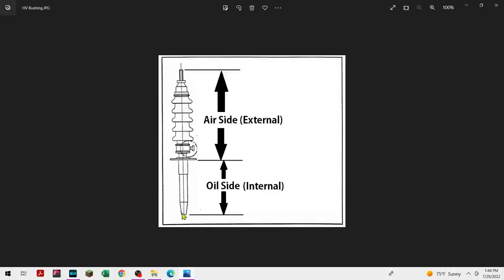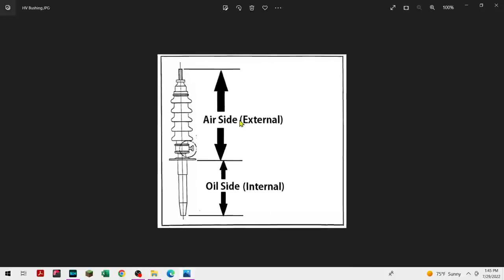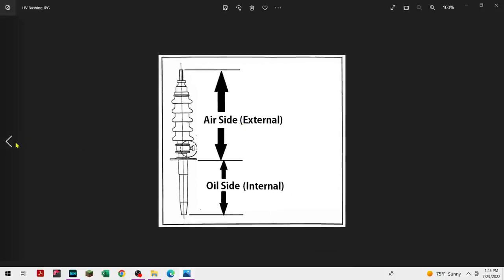Some more education: inside at the bottom there is either a bottom connection — normally it bolts on — that connects to the live part of the bushing with a flag where you bolt the leads from the coils up to it. Or it has an inch-and-a-half diameter tube that runs through the entire bushing where you feed the lead — it's called a draw lead — up through the internal of the bushing, and it pins right below the cap up top.